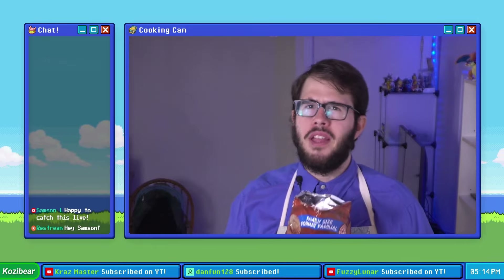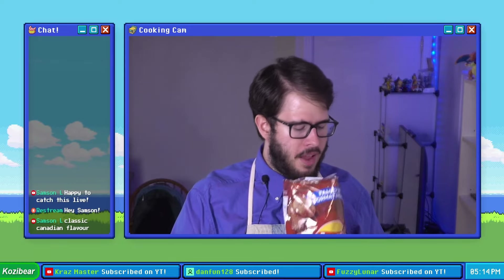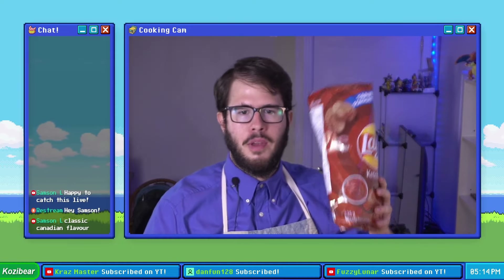Now as my taste buds have evolved I don't love these as much — I think they're just a little bit too sweet for my taste. But they're so good, they're so solid. I would definitely recommend anyone that has not tried them before to give them a shot.